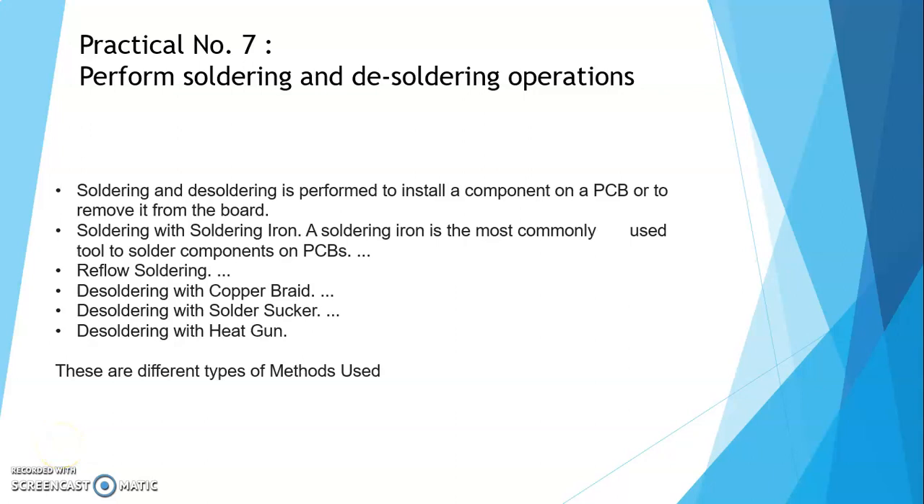Hello students, I am a lecturer from Pravin Patil College of Diploma Engineering and Technology. Today we will see WPC practical number 7. In practical number 7, we perform the soldering and desoldering operation.